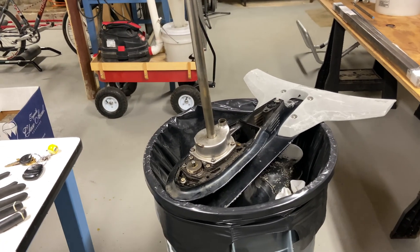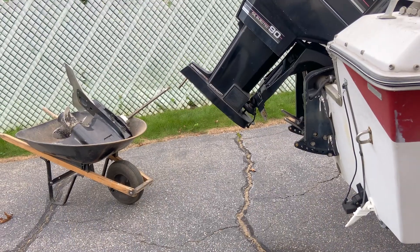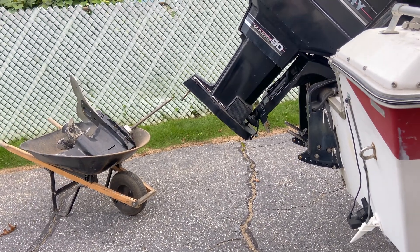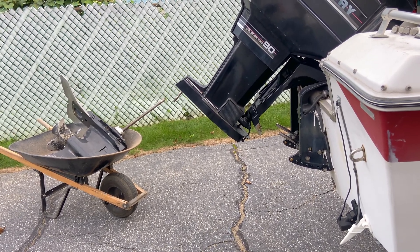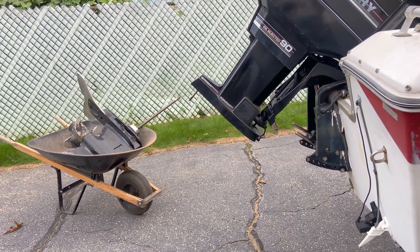All set — everything's done here, so time to reinstall this on the boat. Reassembling is a little tricky because you have to hold the lower unit into the engine while you're also bolting it in place. I'm going to put a little smear of grease on each bolt just to make sure they don't corrode in place — there's four bolts plus that fifth nut.